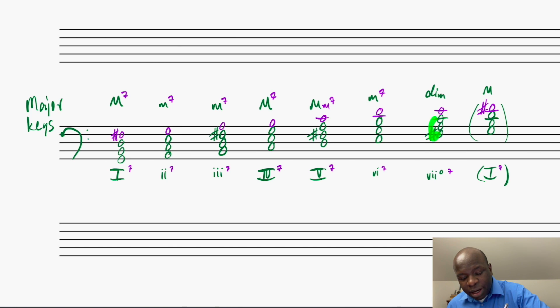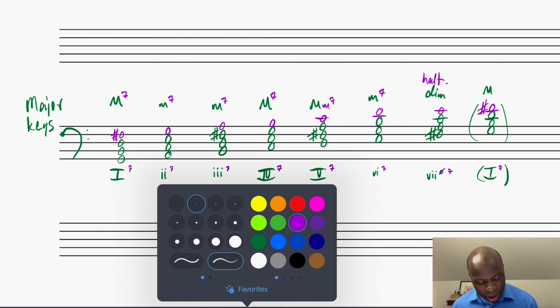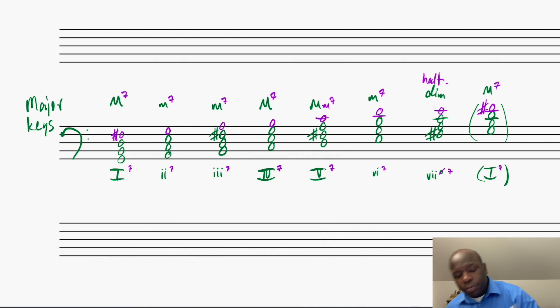My vii7 chord — check this out. I've got my diminished triad here, but then I've got a minor 7th, and as we learned, that makes it a half diminished 7th chord. This is the one I talked about before when I said we'd have to amend the Roman numeral just a little bit. We represent a half diminished chord by putting in that little degree symbol as a superscript, but we also need to add in the slash. So my vii7 chord in major keys is going to be a half diminished chord. And then the return to the tonic is just my major 7th chord again. So those are my diatonic 7th chords in major keys.